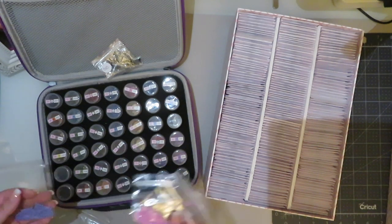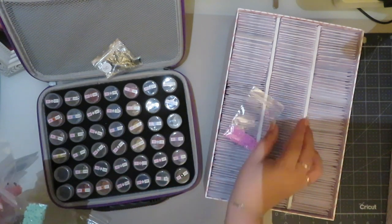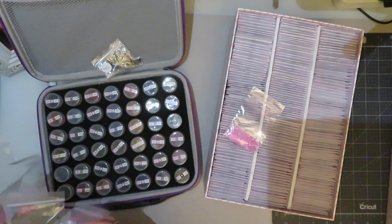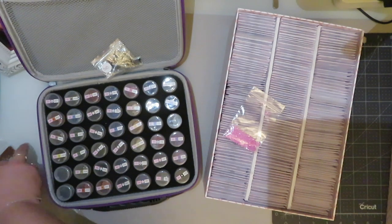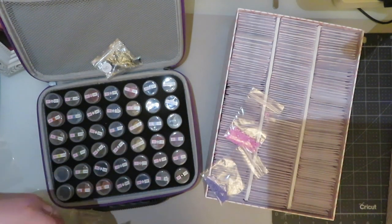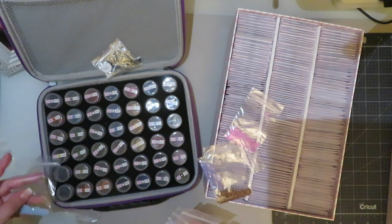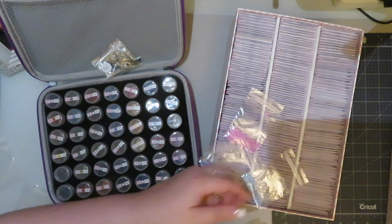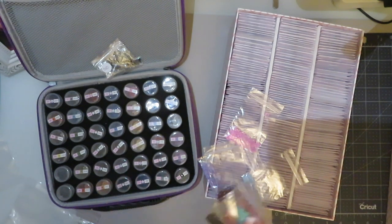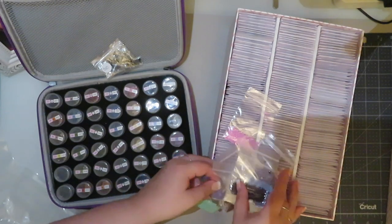I'm having a look - I don't think I've got any pinks in this kit. There are a few purples and some browns I can maybe have a look for. I might just keep these out.